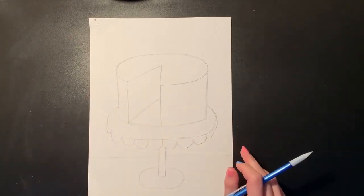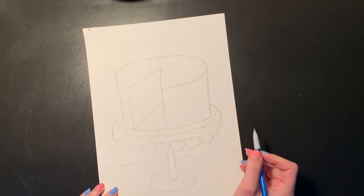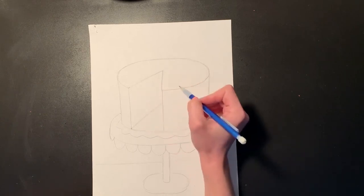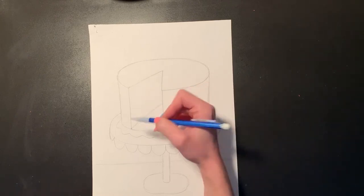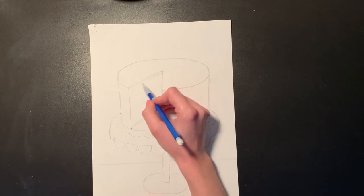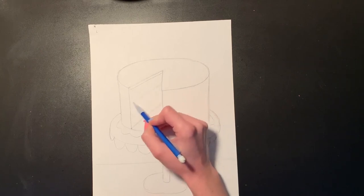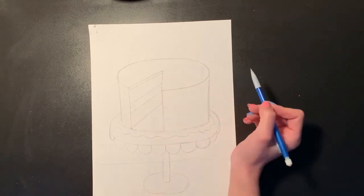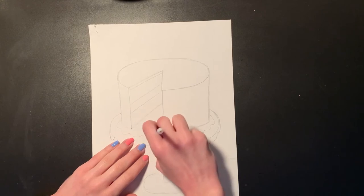Now that everything is sketched out I can start to add some details. Maybe I want a little frilly design where my cake is sitting, so I'm going to draw a little wavy line there. I can also decorate my cake and design the inside — since we can see the inside where the slice was taken out, I can decide what kind of cake I want it to be. Does it have frosting inside? Does it have a filling in the middle? I'm going to draw a little diagonal line up here to create a layer of frosting on top, and then the same angled line in the center twice so I can add either a filling or another layer of frosting, giving me cake, filling, and frosting.